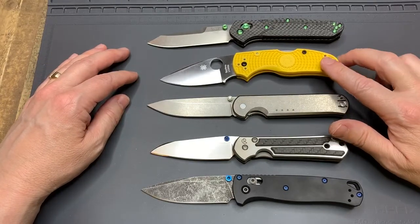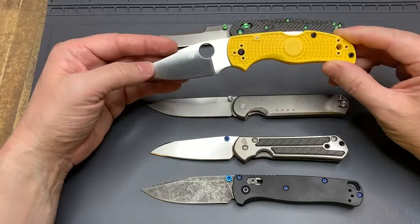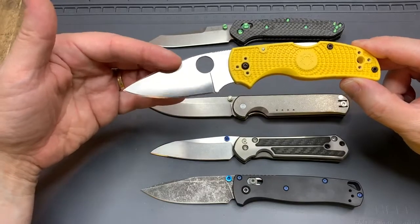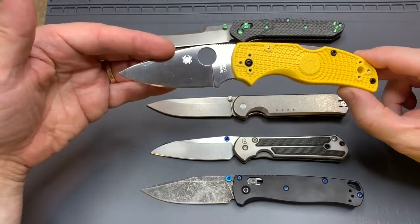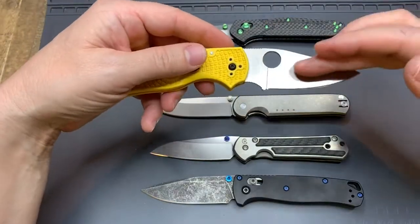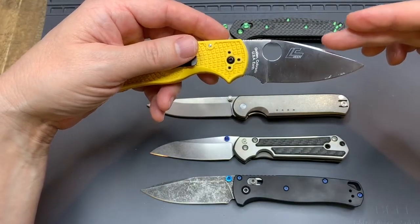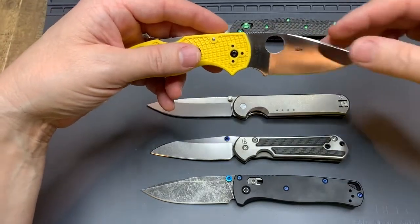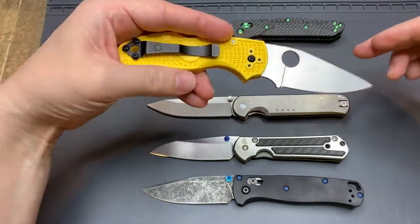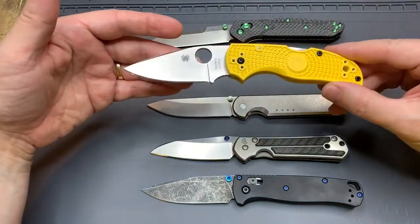That brings me to this first comparison here. This is the Spyderco Native 5 Salt. If you've seen the Blade HQ tests with this knife steel — the LC200N steel and the Spidey Chef — they put it in like the Great Salt Lake, and it's super corrosion resistant steel that holds an edge really well. I have this in my go bag, and because it's corrosion resistant, it's the first thing I'd put in my pocket in an EDC environment when it's just pouring rain.